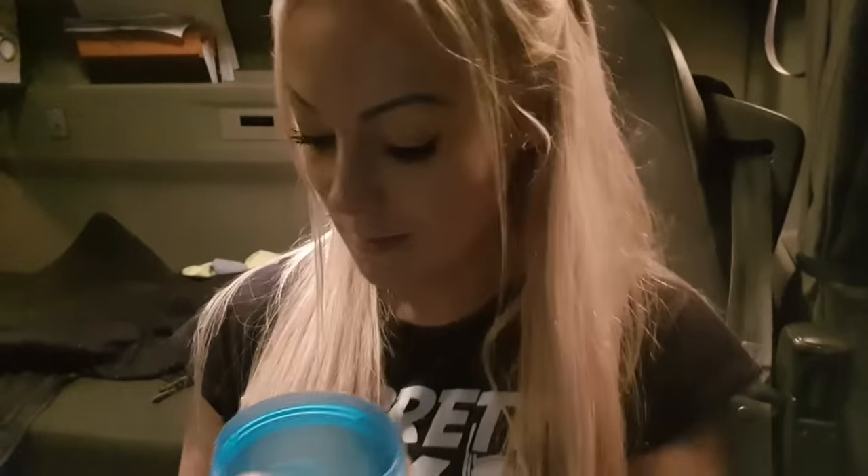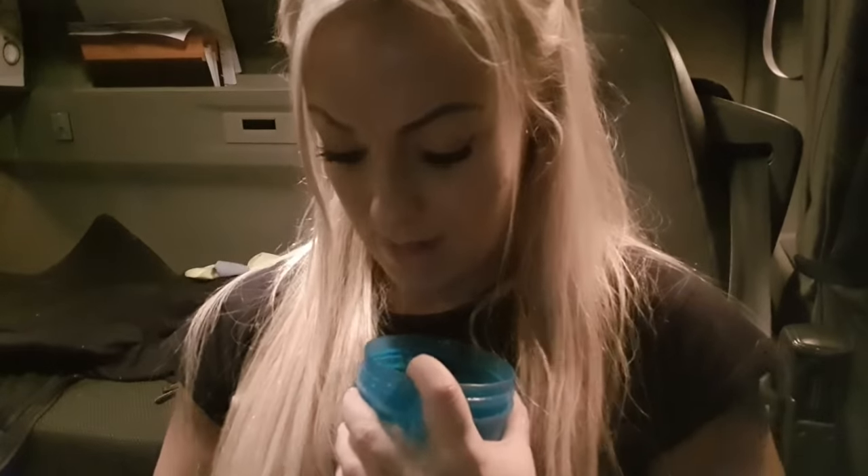I'm getting ready for my fourth meal of the day — the second protein shake. I'm just pouring that in. It hasn't been quite three hours since my last meal, but there won't be any more truck stops for a while, so I'm mixing it all together now so it's prepared for when it's time. I'm going to mix it up, put it in my holder, and leave the shake there until meal time.